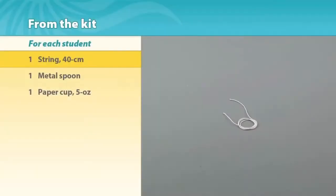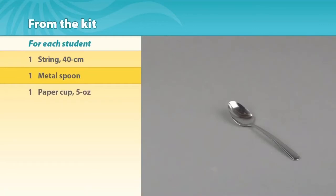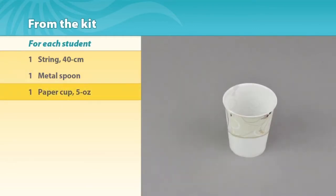Here's what you'll need from the kit. For each student: one 40-centimeter string, one metal spoon, and one 5-ounce paper cup.